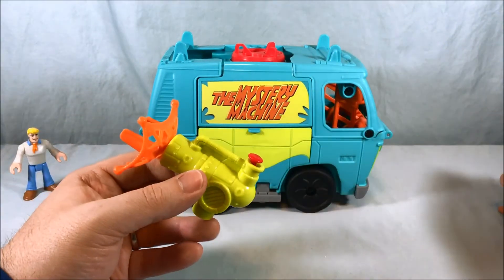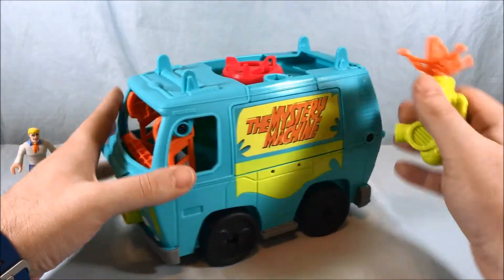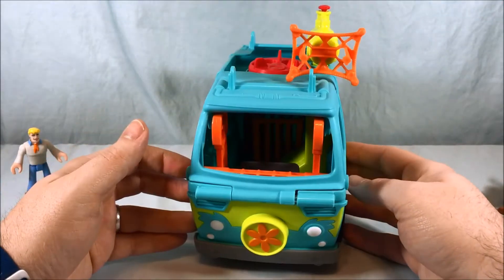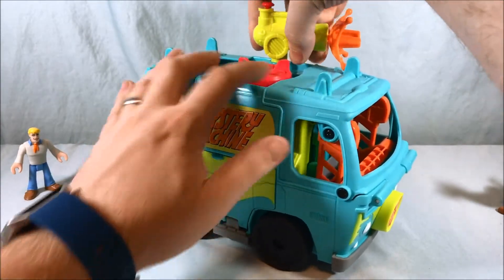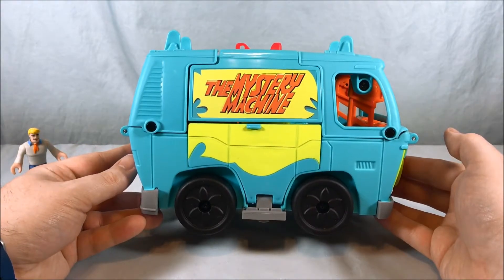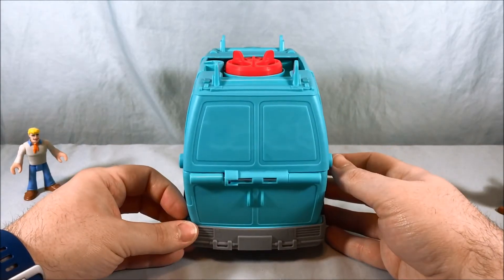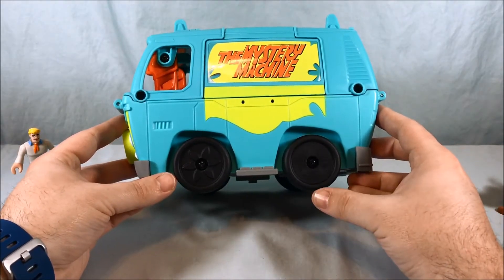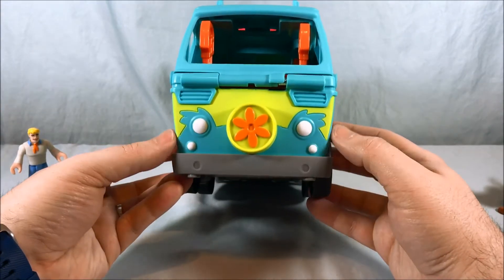There are a few places you can put the launcher on the vehicle when it's in van mode. There is a large connection port on the top and you can just plug it in. I want to take a quick look at the van itself — it has the classic Mystery Machine logo on the side, pretty plain on the back, and the same logo on the other side. I like how the wheels have the flowers, that looks pretty cool, and then you have the flower on the front as well. Really nice coloring on the front.